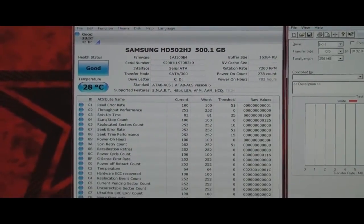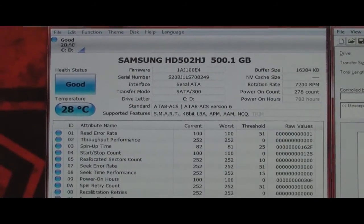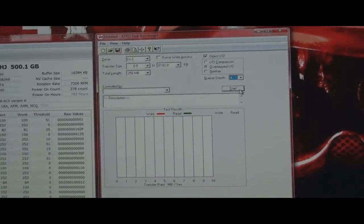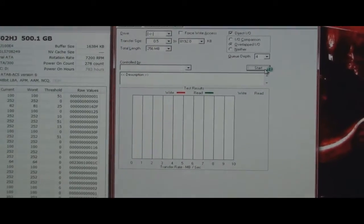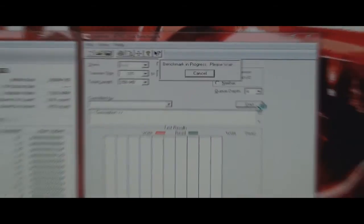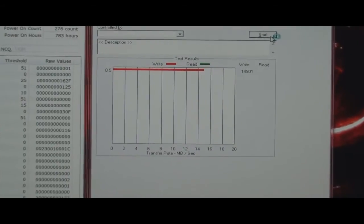To close out this video, there is my old hard drive still installed. What I'm going to do is run an Atto benchmark on it and see what it scores. Then when I get my SSD in there, I'll be able to compare the two. Let's go ahead and start it.